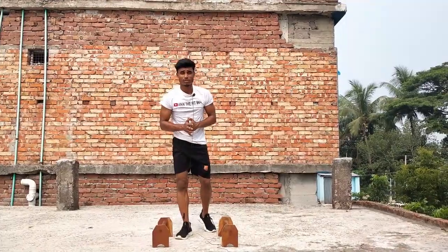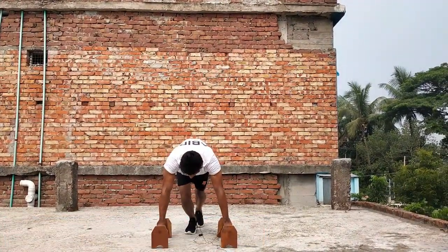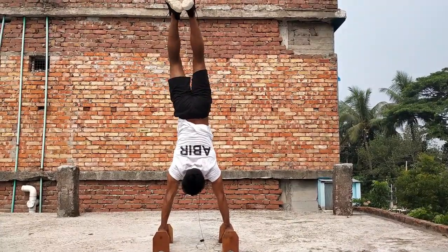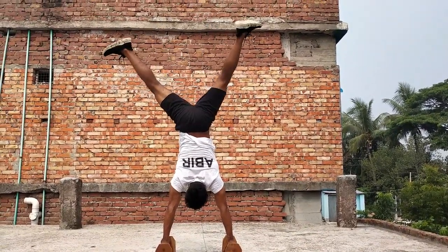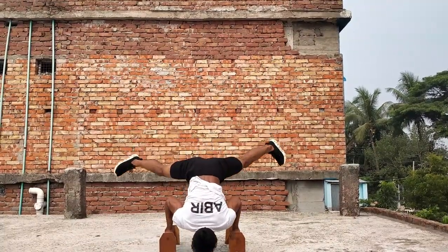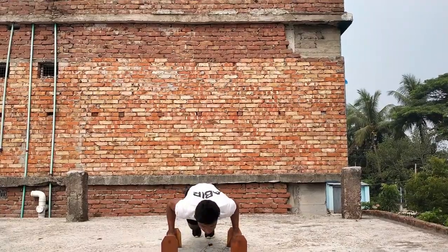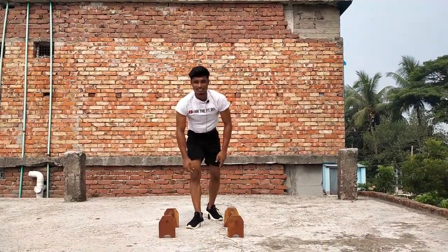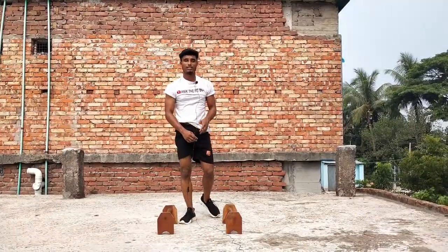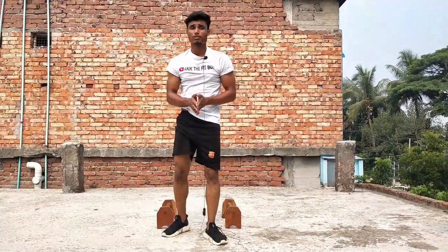Let's go for this — I'll show you the final step, the last step. Go for handstand, then straddle, and push for planche. Okay guys, so that was the final step for handstand to planche.